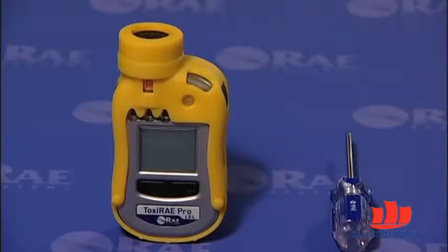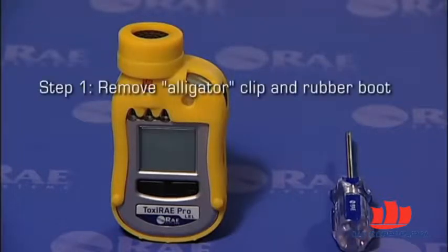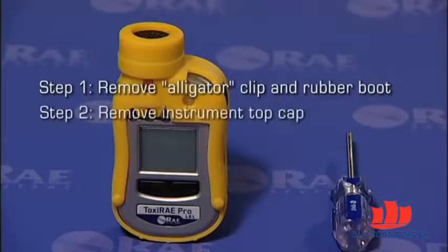The sensor replacement process on Toxiray Pro is simple and straightforward. It involves three steps. Step 1, removal of the alligator clip and the rubber boot. Step 2, removal of the instrument top cap. And Step 3, removal and replacement of the sensor.